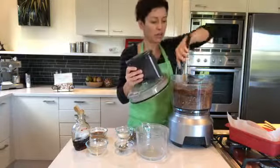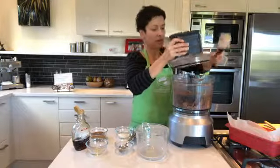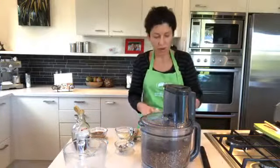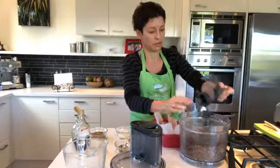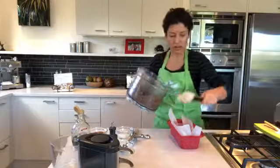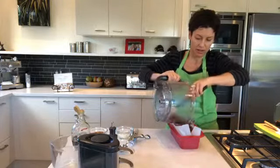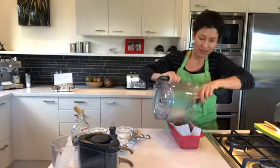I quite like a little bit of texture, so I've left it slightly chunky. I'll just press it down and give it a little bit more. There we go — that is the base made. I'm pouring this into a loaf tin lined with baking paper. The coconut oil will solidify in the fridge. This makes about 15 slices.